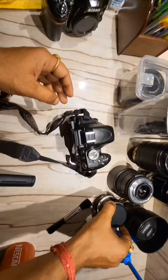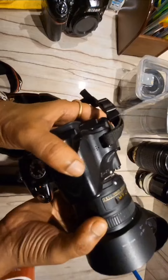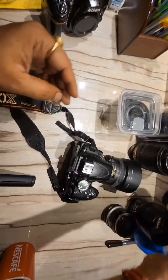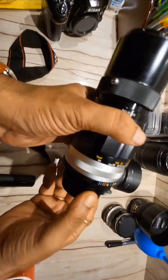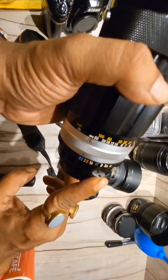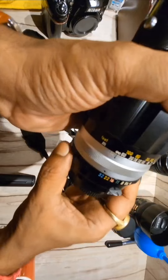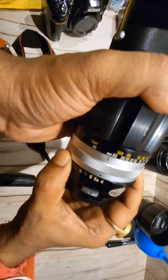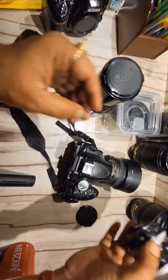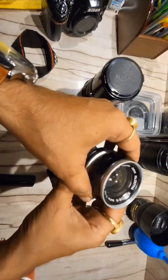I'll continue and put the camera on the other side, using the 50mm lens to film the video. I will show you the lens — I forgot to show you it has a notch. This notch has a pin on the camera. We have to take the aperture ring and drop it into place.